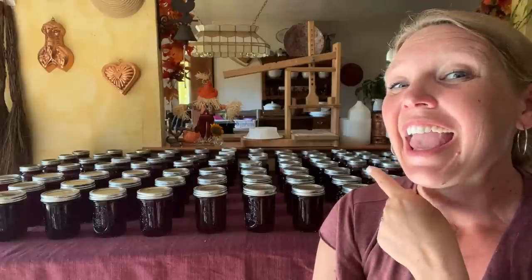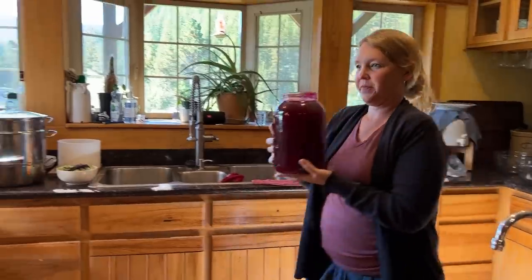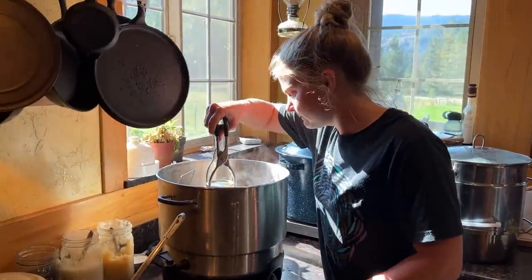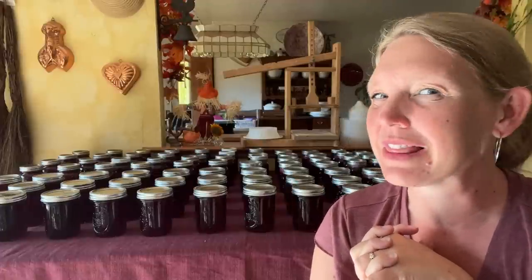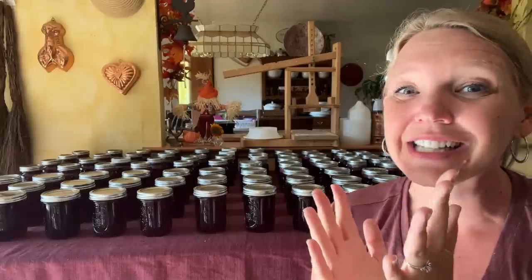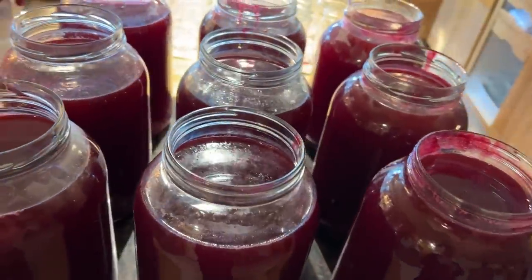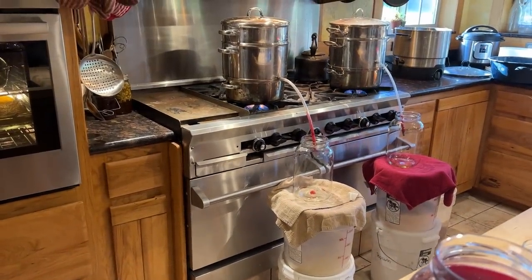We just finished canning 84 pints of plum jelly, and we got it all done before about 3 in the afternoon. In this video, I want to take you along on a really busy preserving day. We've got lots of people, lots of fun in the kitchen, but I'm going to show you all about my absolute favorite tool for speeding along processing days. That is 9 gallons of plum juice with 2 more just starting.